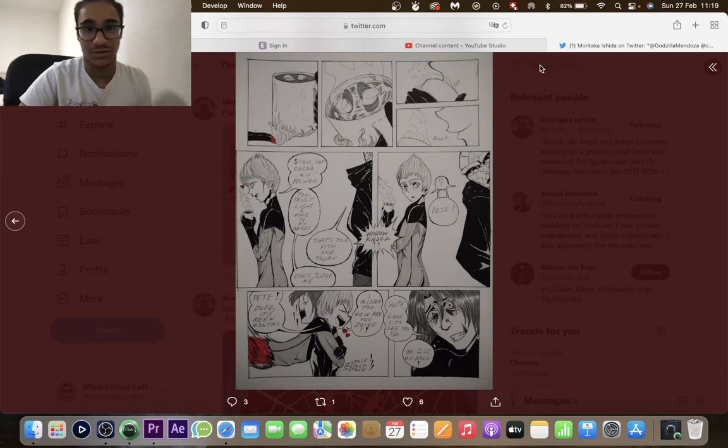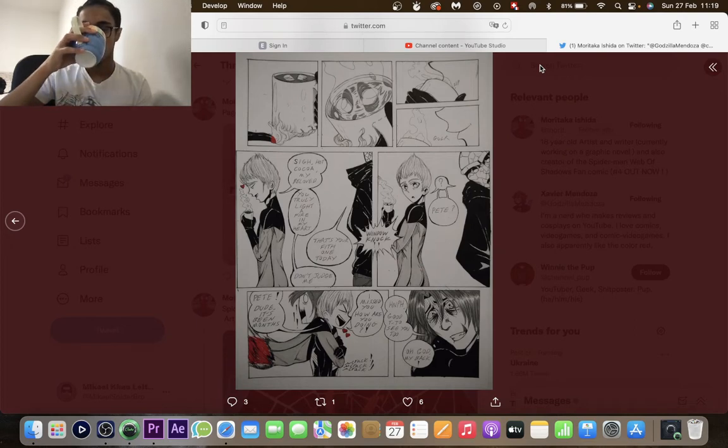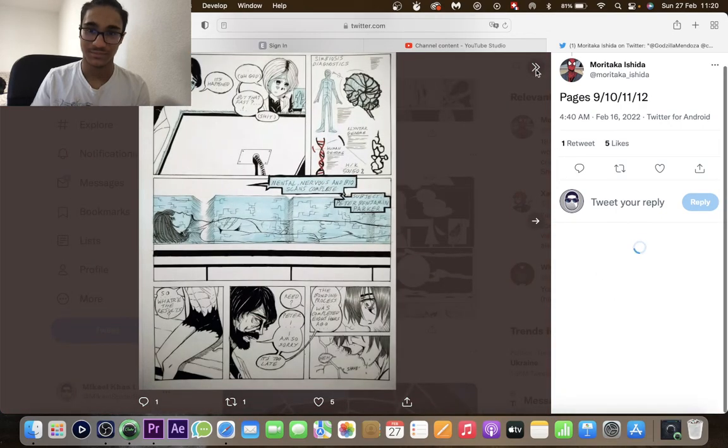He sips his hot cocoa — 'Hot cocoa my beloved, you truly light a fire in my heart.' 'That's your fifth one today.' 'Don't judge me.' Then a window knock — Pete! It's been months, he's missed him. Of course he hugs him and jabs his back. 'Good to see you too, God my back.'